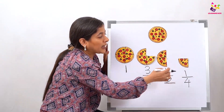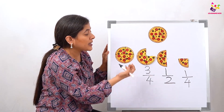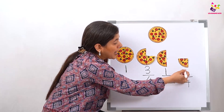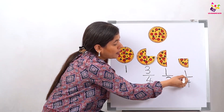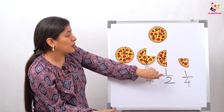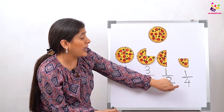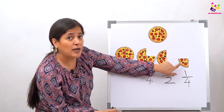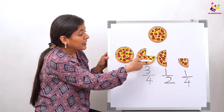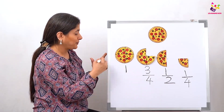And then how many are left here? One. So what are we going to write? One-fourth. Why do we write one-half here? Because only two pieces from one are remaining. And why do we write one-fourth here? Because there is only one from four remaining. And here we have three slices from four, so we write three-fourths.